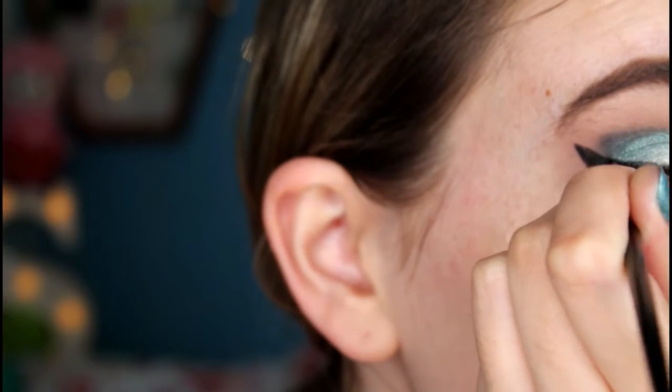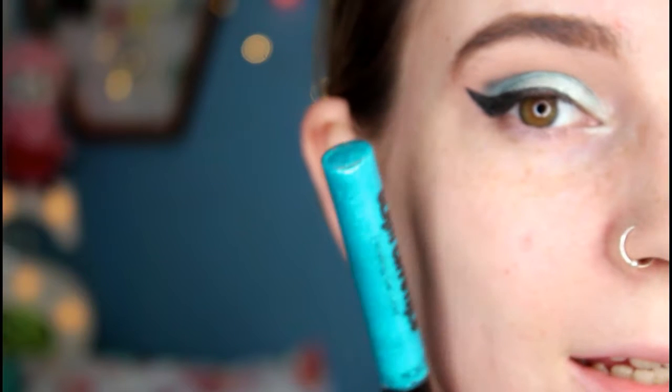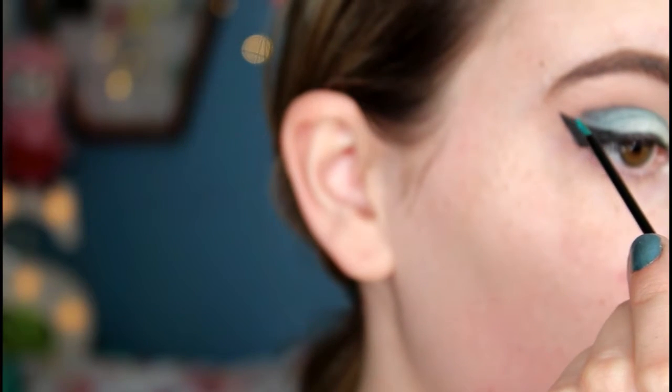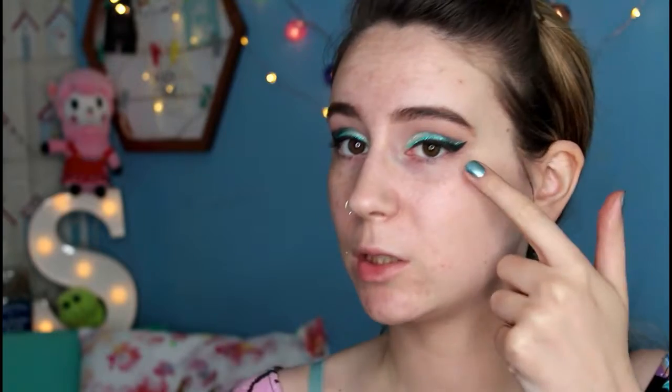I filled in and continued the rest of the line along my lash line. Now I'm taking a glitter eyeliner by Collection — a nice turquoisey color — and drawing that in a line along the top of the eyeliner. Then I just took some micellar water on an angled eyeliner brush and cleaned up the very edges of my eyeliner.